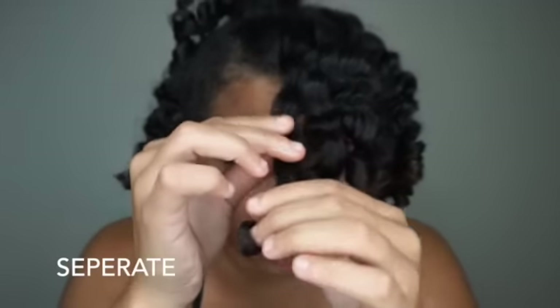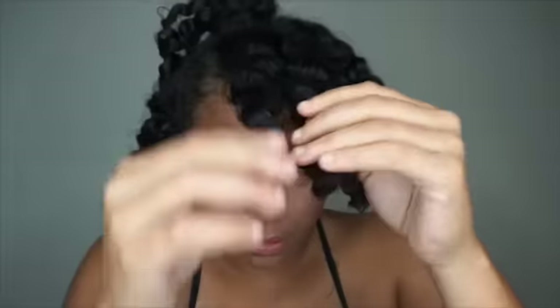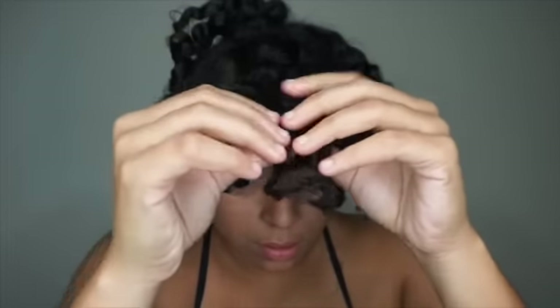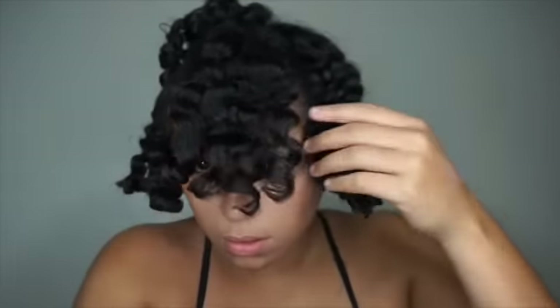Now that I've taken out all those braids — look at this shine! My hair honestly feels so moisturized and good. I love finding products that make my hair feel so soft and really moisturized.